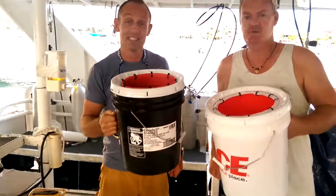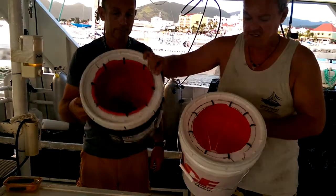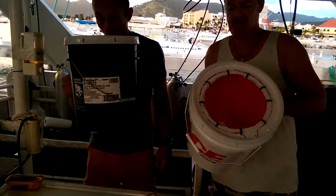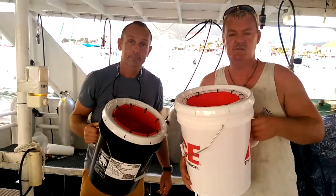So here we are. This is taking like an hour or something, not very long. We've made our two Lionfish buckets that we're going to use for the next couple of weeks and see how we get along, and then make some adjustments if we need to.